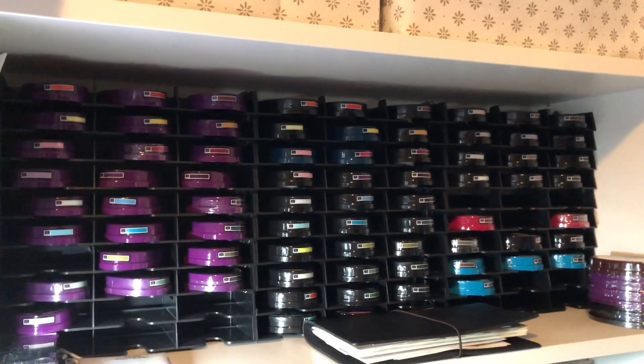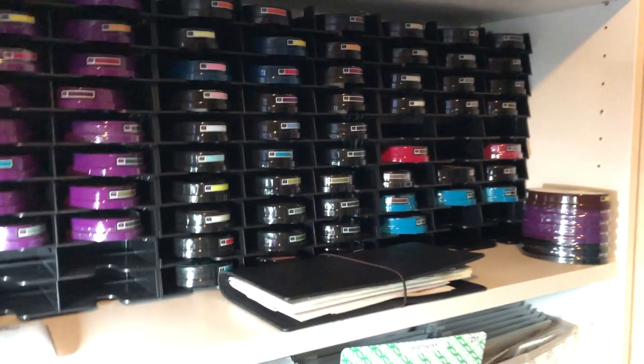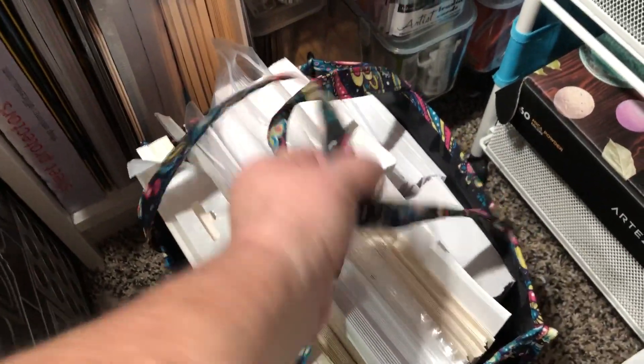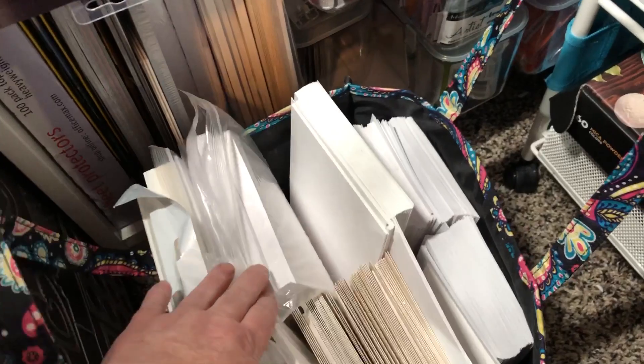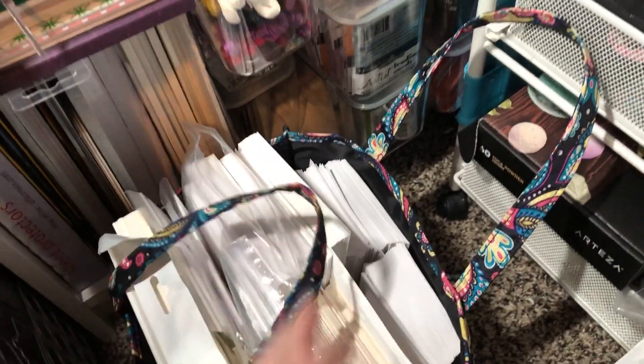Right up above that are my Crafter's Companion ink pads, and then down below is just miscellaneous stuff. Right here I have a little carrier that has cardstock already cut and ready — they're blanks — and I just keep that here in case I want to use those.